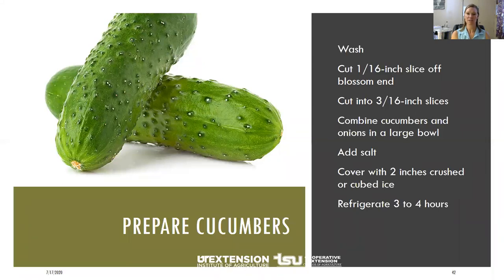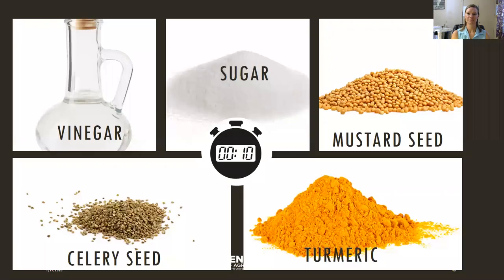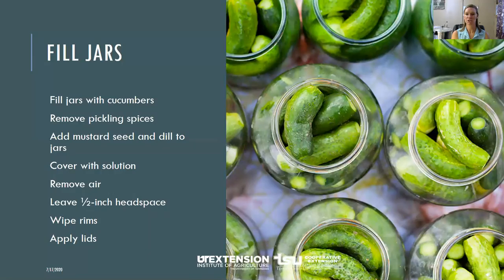Cut off the 1/16-inch blossom end. You can cut them into slices if you prefer. Combine your cucumbers and onions in a large bowl, add your salt, and cover with about 2 inches of crushed or cubed ice. Refrigerate for 3 to 4 hours. Next, combine your vinegar, sugar, mustard seed, and celery seed, and boil for 10 minutes. Strain, add your cucumbers, onions, and vinegar solution, then return to a boil. Fill your jars with the pickles, onions, and pickling solution, leaving about a half-inch headspace. Remove any air bubbles. Wipe the rims with a damp cloth to make sure there are no food particles or sticky solution so you get a good solid seal.